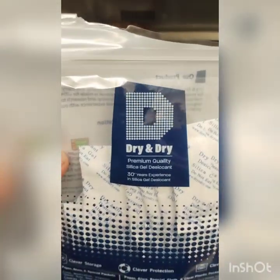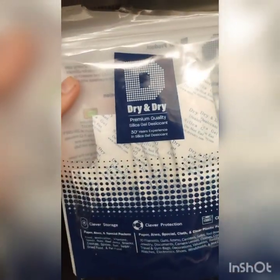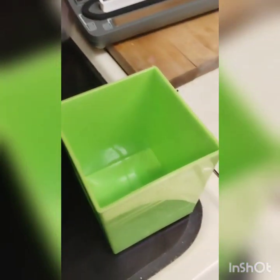These are silica gel packets. You can buy a 22-pack on Amazon for about eight to nine dollars. They suck out the moisture inside the packet in case moisture gets in. A lot of people ask why — we'll get to that later.